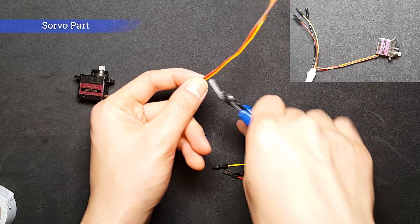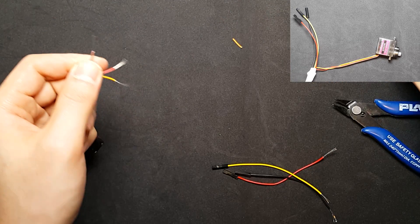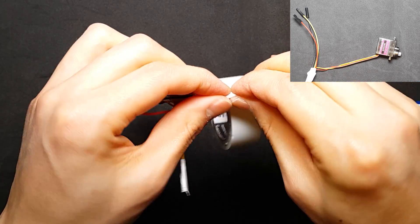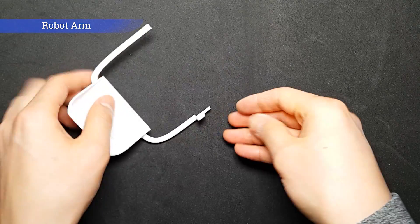A servo motor uses 3 pins: VCC, GND, and PWM. A PWM pin must be allocated for the servo motor. In this project, we are going to use pin 13. Let's make the hand part.